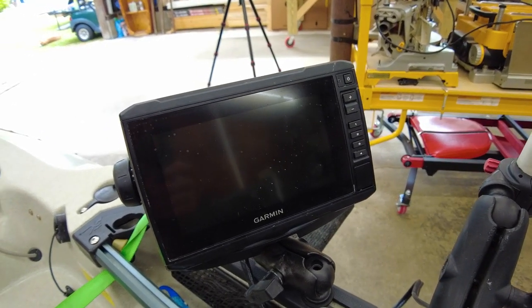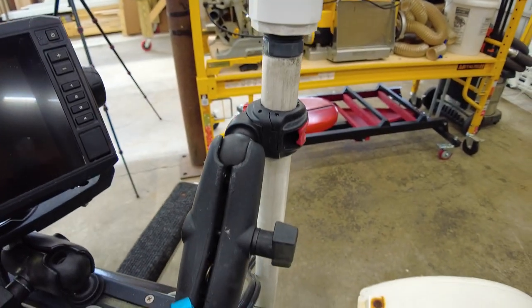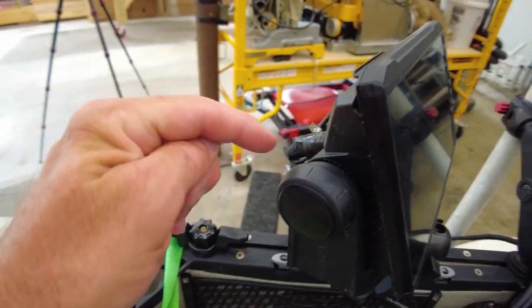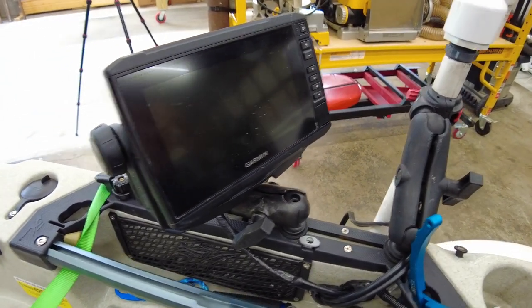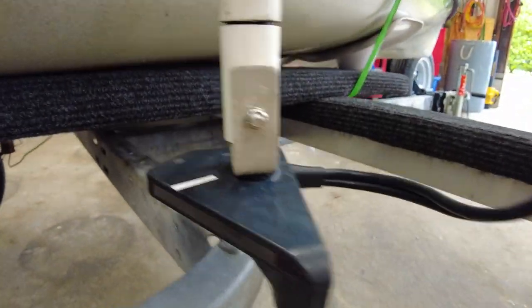I'll start with the sonar system since that's the big deal on this kayak. This is the Garmin 74 SV Plus, a 7-inch head unit — the cheapest one I could get at the time that would run the Panoptix LiveScope. I have it here on a DIY rotating mount, set up on a RAM ball with a short adjusting arm so I can move it around. A nice feature is you can pop the clip back here and the unit itself just pops right off for transport.